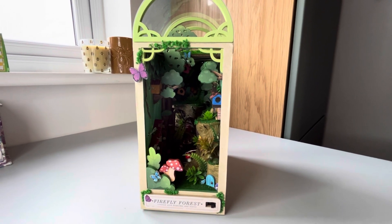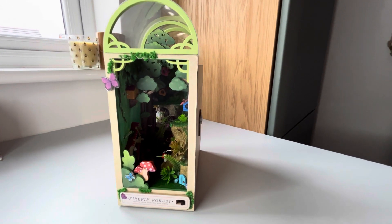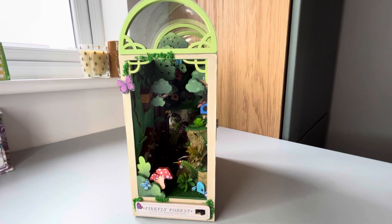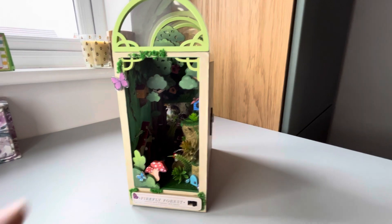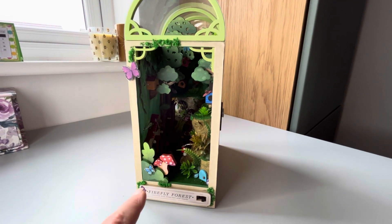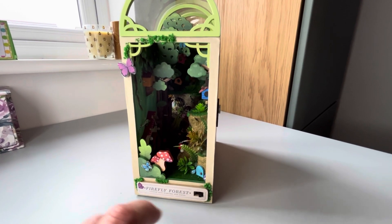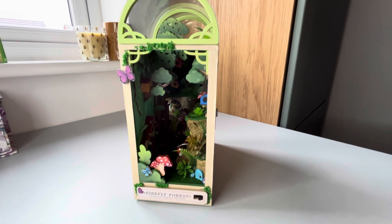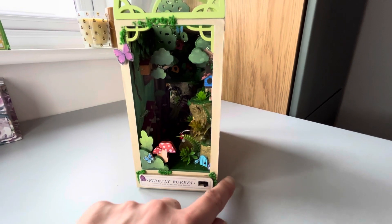It's called a Firefly Forest and this one was from Temu, so it was the cheapest out of all of them that I've bought recently. I have adapted it in quite a few areas — like on the front where there are these little grassy bits, it's actually where there's super glue that you can see on the front, so I've just stuck little greenery on the front to disguise that.